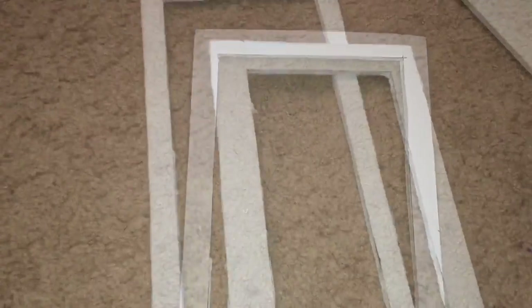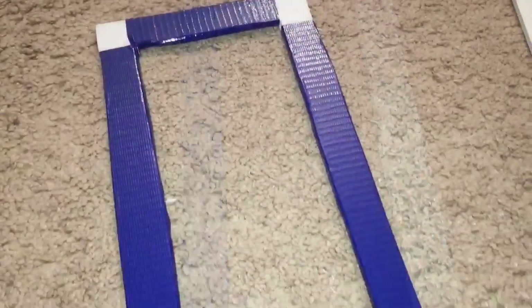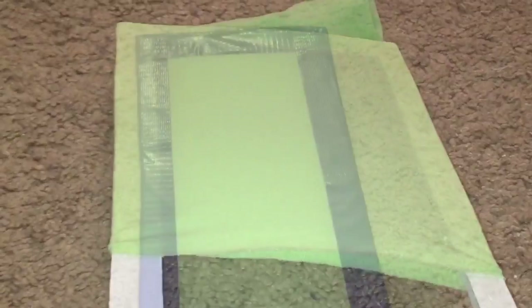Instead of using a picture frame, I cut out some foam board frames — two of them, actually. One with thicker edges, because my plan is to put one on top of the other. On the thicker edged one, I took blue duct tape to try to match Harley Quinn's trampoline and covered all the edges and corners. Then I got these mint green tights online and cut them apart, and carefully slid them over the other frame so you can make a trampoline. I'm going to hot glue the one frame on top of the other.